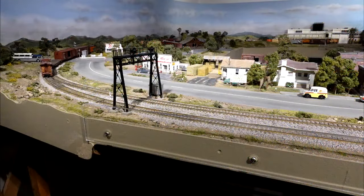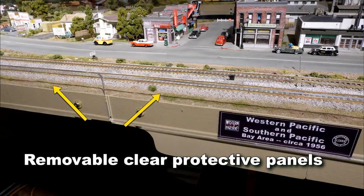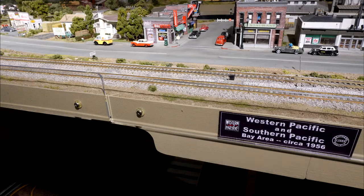This is the same scene without the portable scene extender. The fascia board is a mere two inches from the base of the signal bridge. There was no way to shoot a scene here without the fascia boards ruining the illusion.